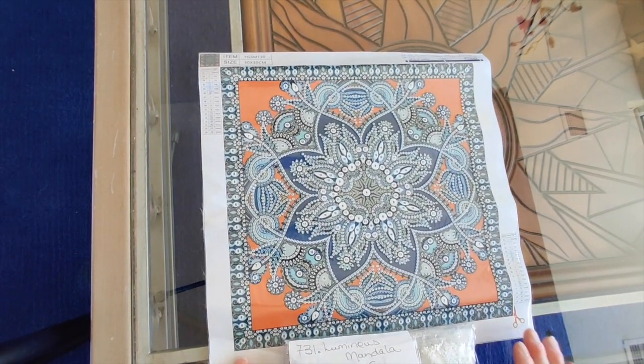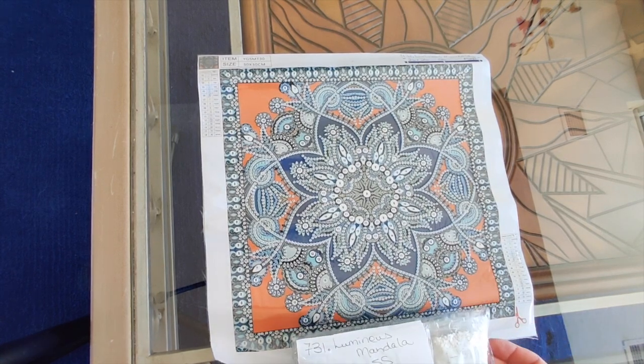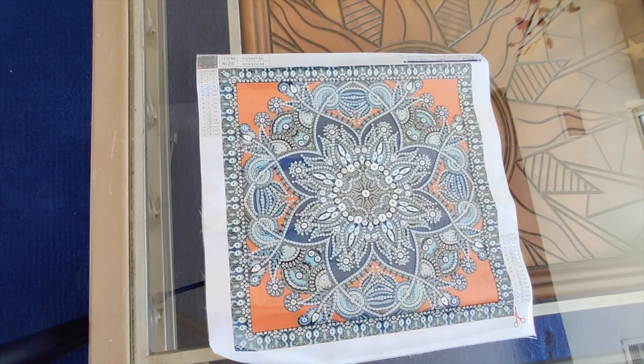So that is number 731, the Luminous Mandala — 26 by 26, special shapes, 16 different kinds of drills, and less than ten dollars US. That is pretty awesome.